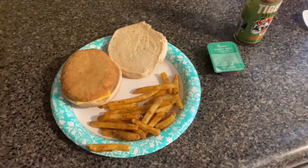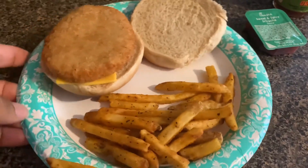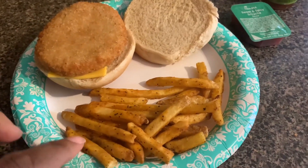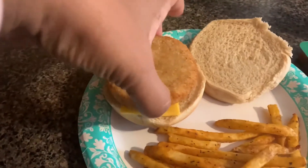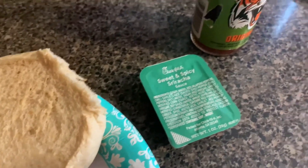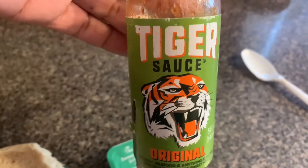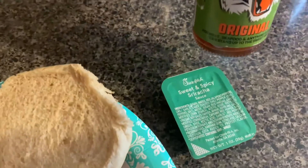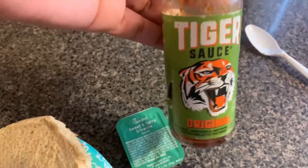Here is everything all completed. So I got my Raleigh's fries — sometimes I put some seasoning on them because they're not as seasoned as Raleigh's. And then I got my vegan cheese under there with my patty. I'm going to eat it with some sweet and spicy Sriracha. But if you don't have this, you might want to try this tiger sauce. It's not as sweet as the Sriracha, but it is sweet and spicy and it is delicious. I ordered this from Amazon.